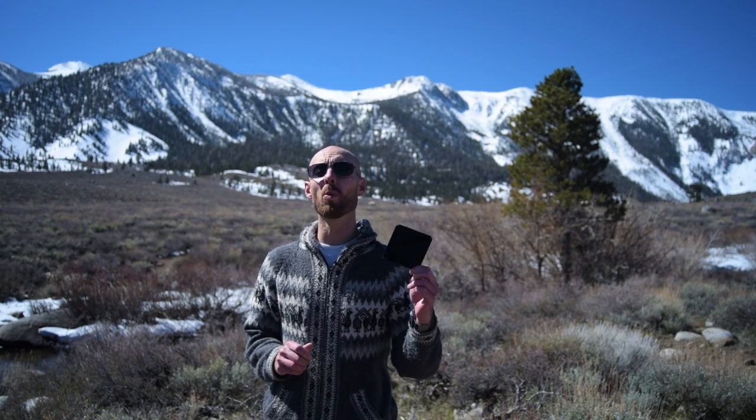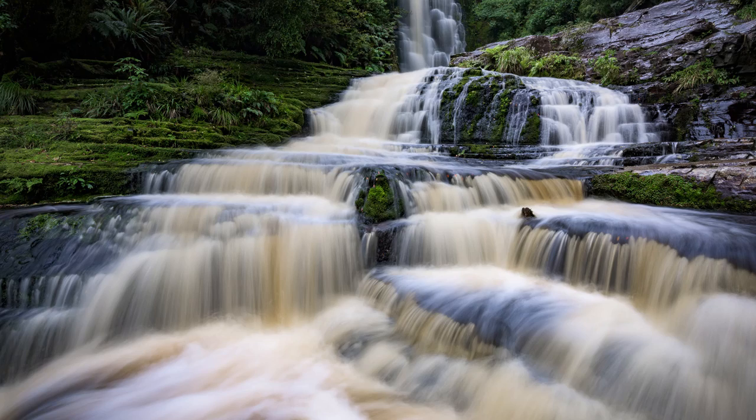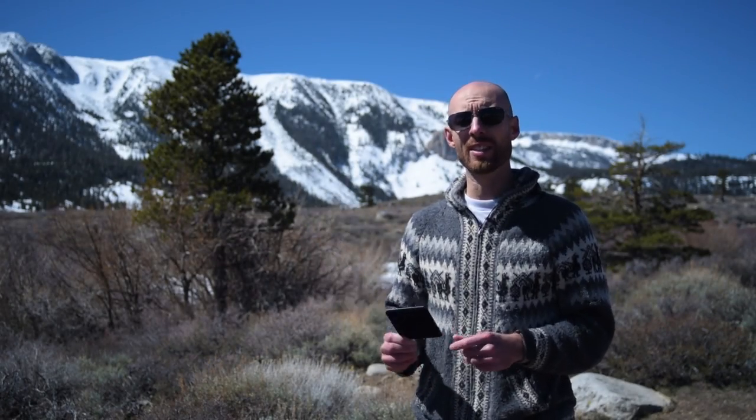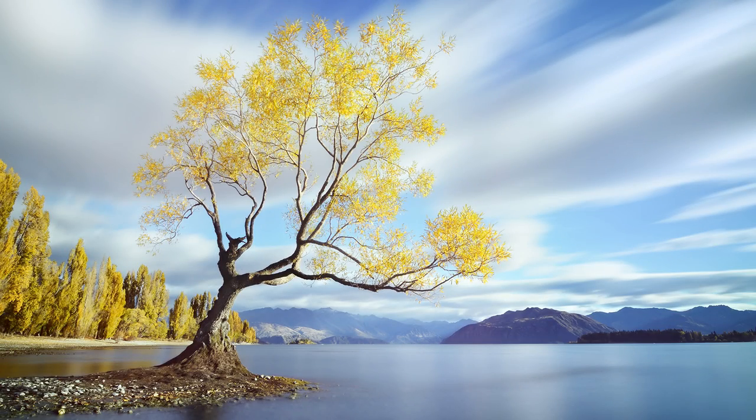The solid neutral density filter is probably the most fun of all the filters because it lets you manipulate time. This filter simply cuts the amount of light entering your camera, and in nature photography it's used almost exclusively to increase your shutter speed. This lets you pull off some great long exposure effects, from getting that silky waterfall look to smoothing out cloud movement. And with a strong enough ND, like this 10-stop, you can even do super long exposures in bright daylight, leading to some really surreal and beautiful results.